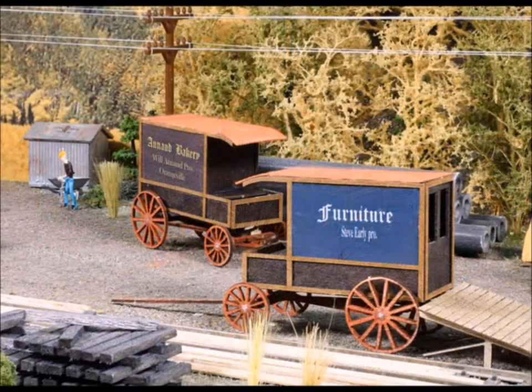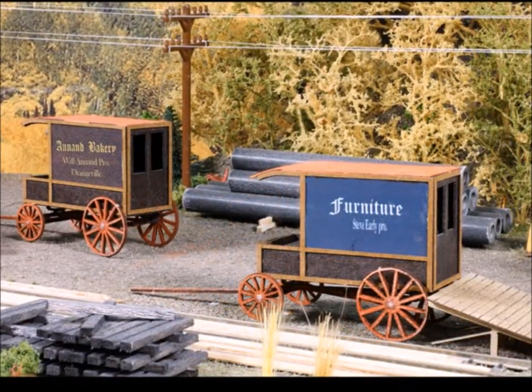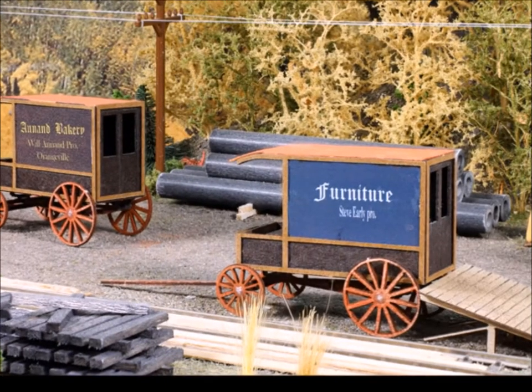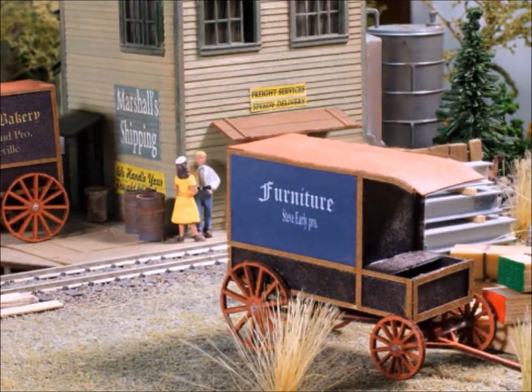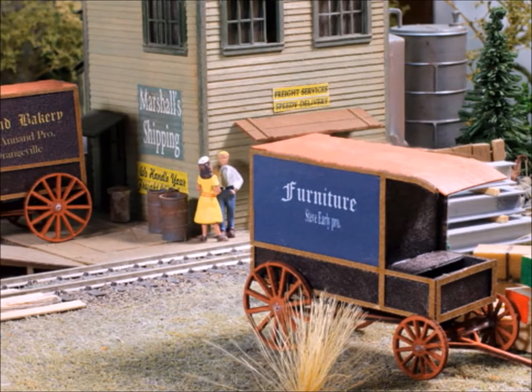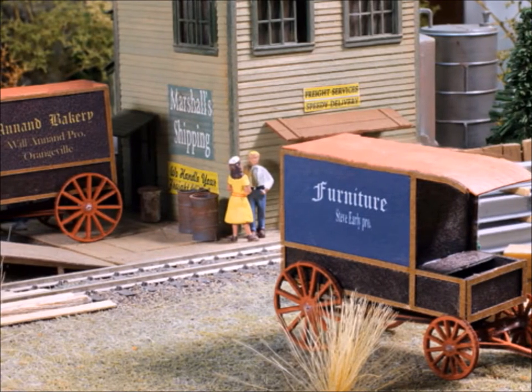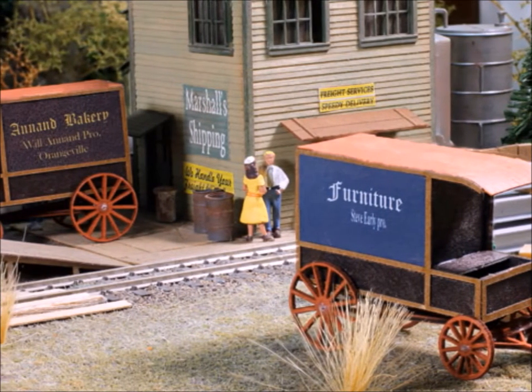These wagons came out really cool. They took me maybe an hour to build. I colored them with Sharpie pens on the main body part, which came out nice. So give this RS Laser kit company a try — they've got a whole bunch of different kits, have a look at them.